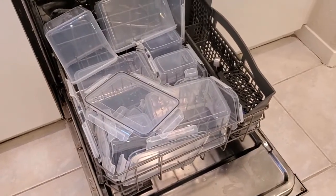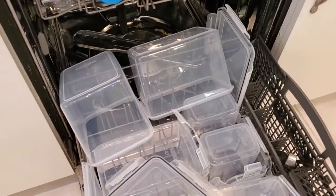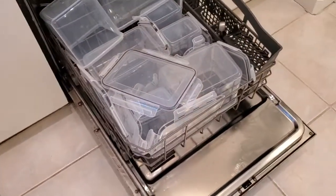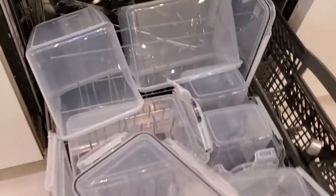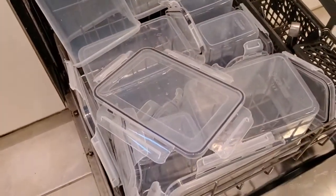I'm Tom from Do-It-Yourself Home Automation, and this is a look at whether you can put the Chef's Path containers — these are food storage containers — into the dishwasher. The answer is that yes, you definitely can. As you can see, I've stacked a bunch of them in here. Because they are uniform sizes, it's easy to fit them all into a rack, and I've got quite a few.